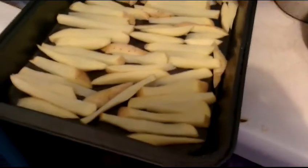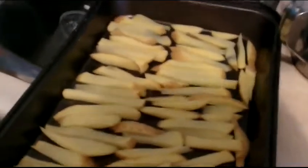What I do is I cut up some potatoes and I make my own fries.